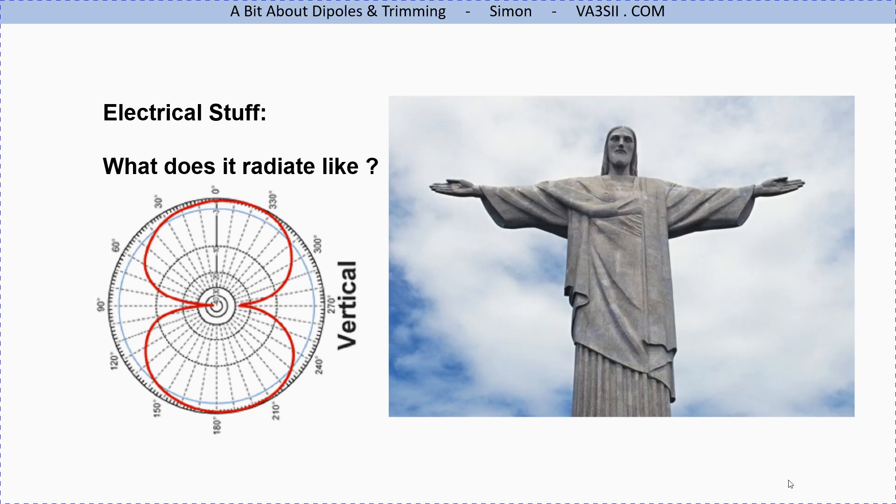If we were to fly a drone up from in front of him, go high in the sky and look down on his head, the diagram on the left with the red is what we would see — signal radiating behind and in front. It's not strictly like that as it's a little more omnidirectional, but mainly your dipole will radiate front and back along the wires.